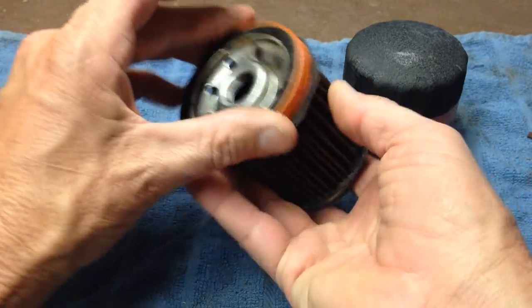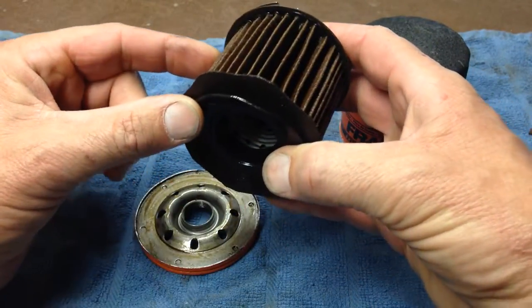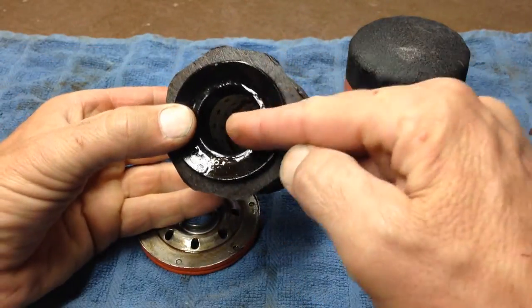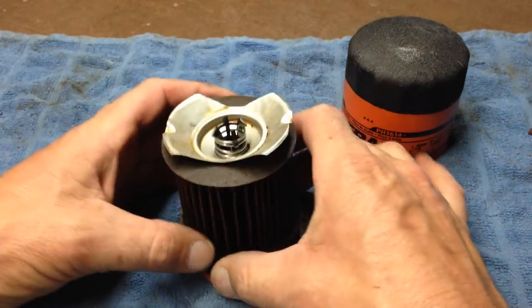It looks like the oil enters the filter through these outer holes, pushes this piece of rubber back, goes around the outside of the filter, through the filter media, and out through the center. I also notice that it has this top piece that just sits right on there.